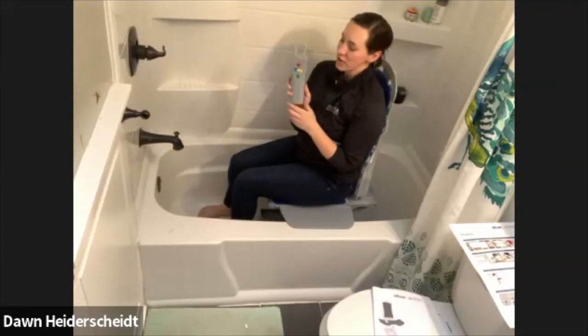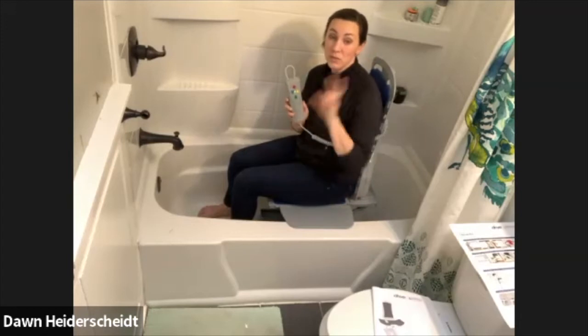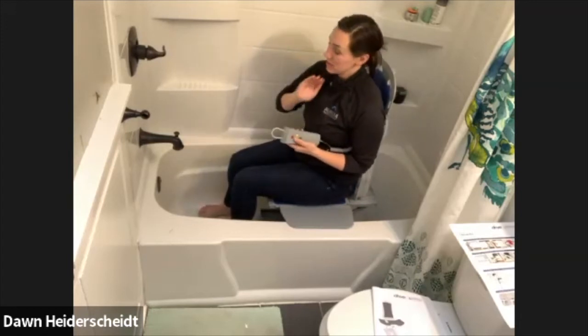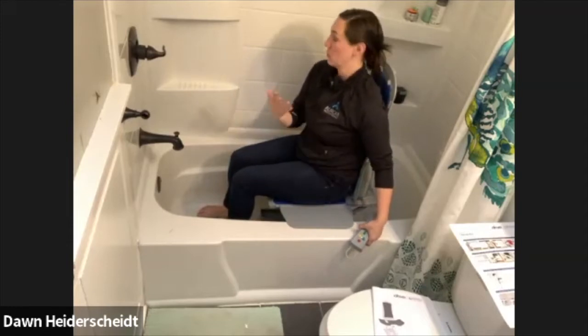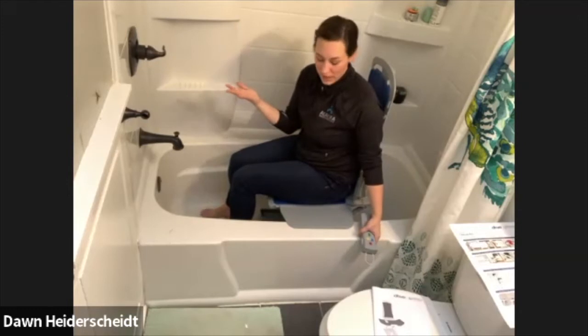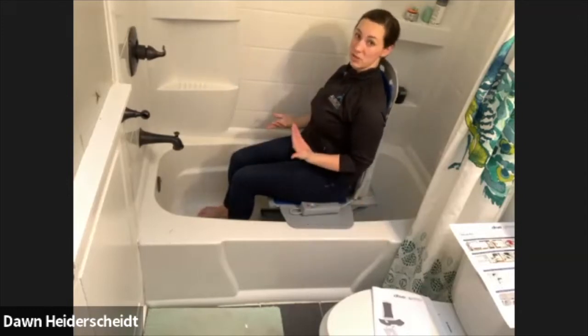What I'll show you now is I'm going to go down all the way to the lowest so you can start to see the reclining feature, because the reclining feature is only able to be used in the lowest position. So if for some reason you can't get all the way down because of hip precautions, arthritis, body habitus, or literally whatever, you might not be able to recline.